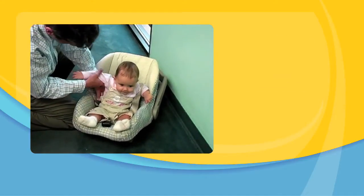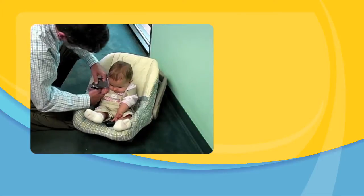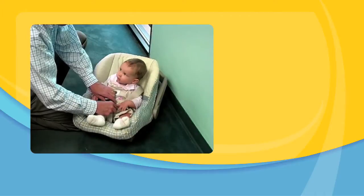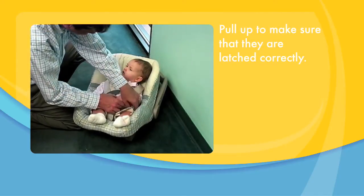If you need help relocating the shoulder straps, please check the owner's manual. Clip both buckle tongues into the buckle. Pull up to make sure that they are latched correctly.